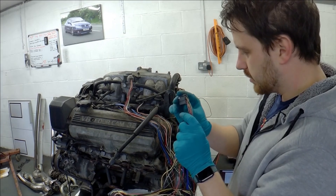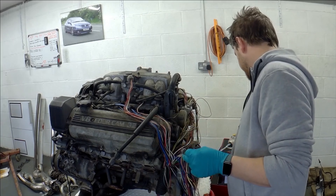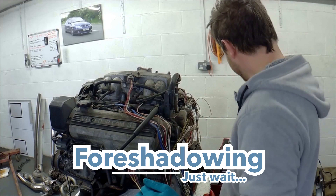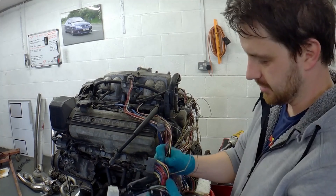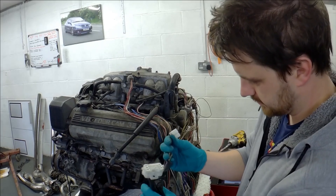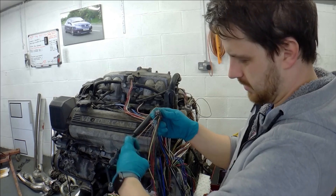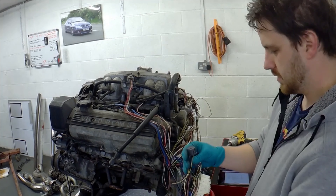We're going to skip number one and go straight to number two, which is the VTL EGR gas temperature sensor. I'm going to take my snips, give myself plenty of room just in case I need to solder it back on, and cut this - then pull that cable out. Next we've got fuel pump controller on number four - not needed. Snip.